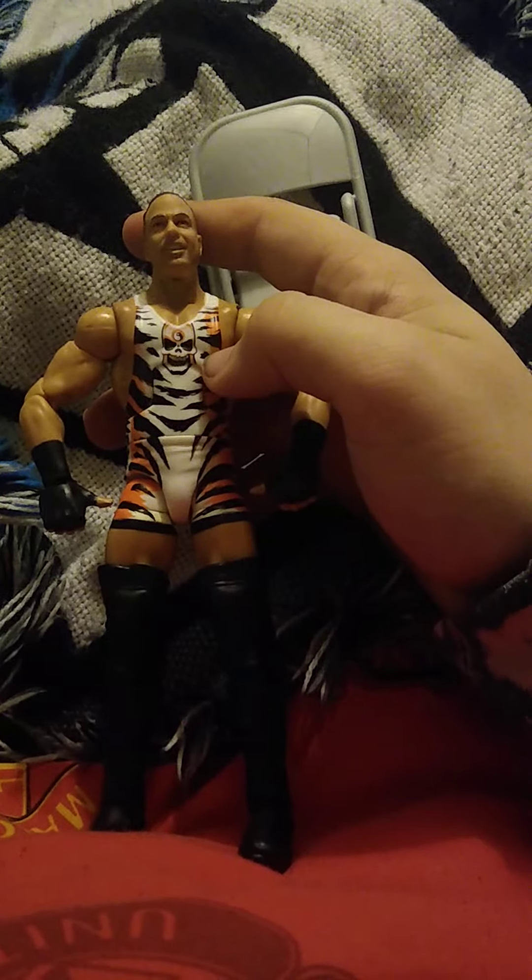There's nothing else I can really say about this figure, but it is a nice figure. Out of 10 — and I haven't done one of these ratings in a while — I would give this a solid nine. It's not a ten because of the little things, like the chair having what looks like a crack in the plastic — I'm not sure about that.